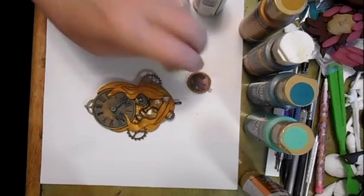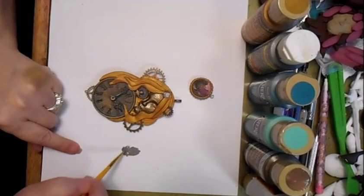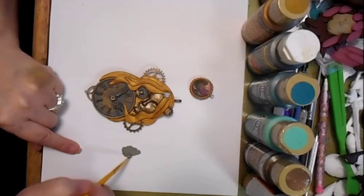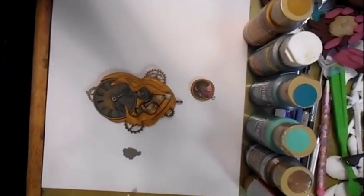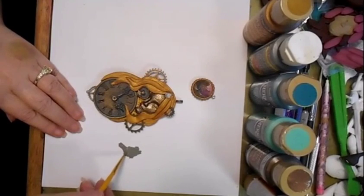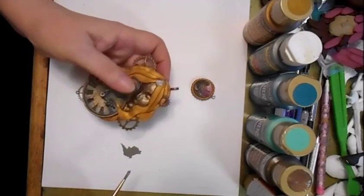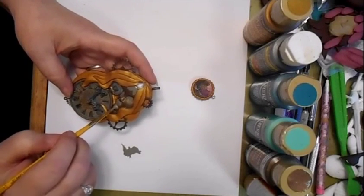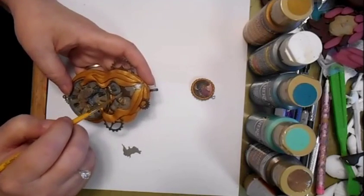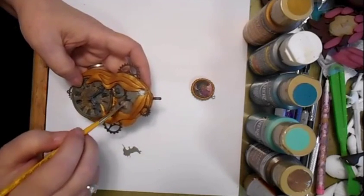I'll leave that to dry before I go any further. I've just got a little bit of this pewter gray that I'm adding some water to. I think I've got it watered down enough. And of course I really just hit the face with my heat gun. Now you can paint the gray over the whole face and then dab it back off, or just add it to some areas.